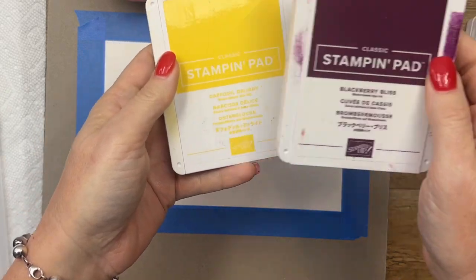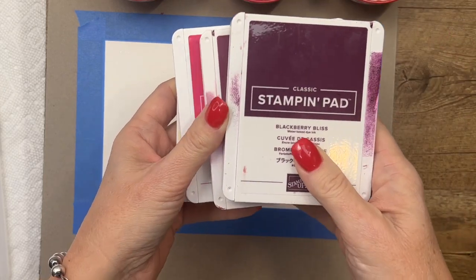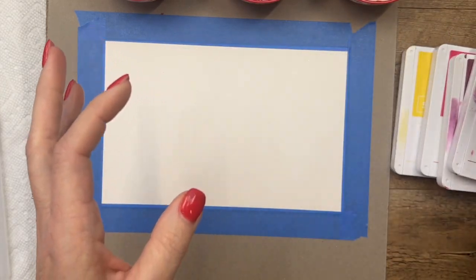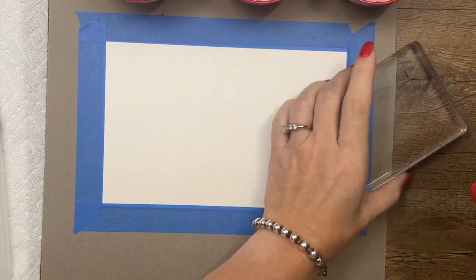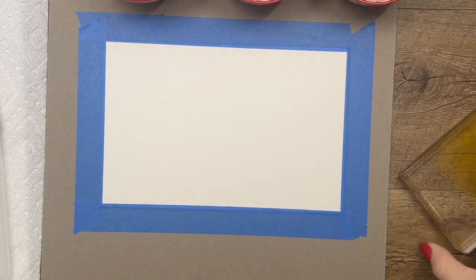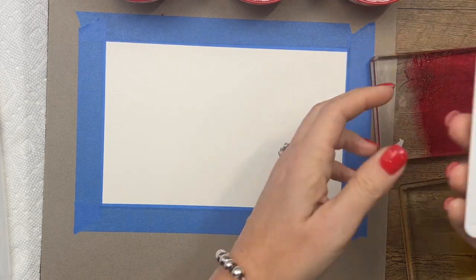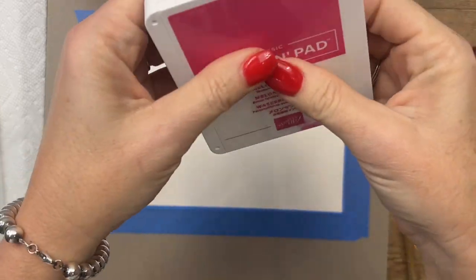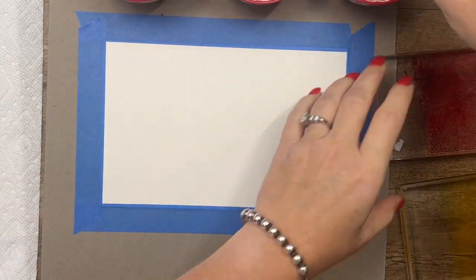The inks I'm using include Daffodil Delight, Melon Mambo, Rich Razzleberry, and Blackberry Bliss. You can use your reinkers or your ink pads — whichever you prefer. For the sake of mess today I'm going to use my ink pads. I've got clear blocks here and I'm going to put some ink on them, starting with Daffodil Delight and Melon Mambo. You can also use the inside of your ink pad — squeeze it and you'll have a little bit of ink there.